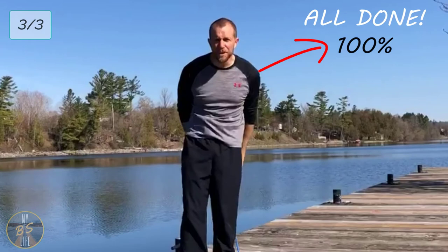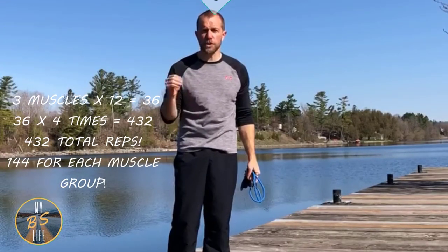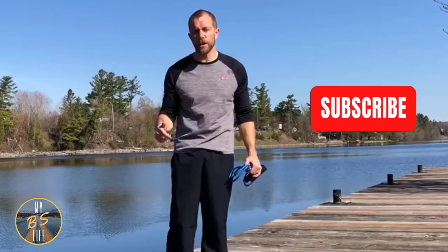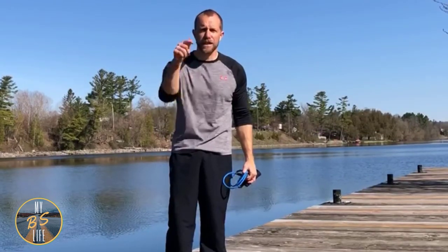That's it, you made it through! Fantastic work. If you made it through, you got a ton done — bis, tris, shoulders, four different exercises for each one, 12 reps each. Fantastic. If you haven't had a chance, hit subscribe down below and turn those notifications on. If you want to see more videos like these, let me know what you want worked out. Hope you have an amazing day. That's my BS Life — thanks for being a part of it.